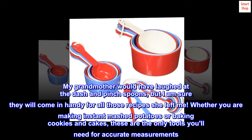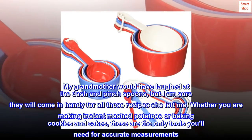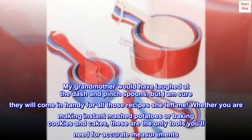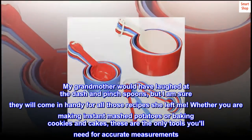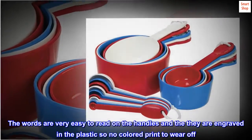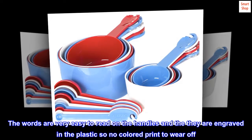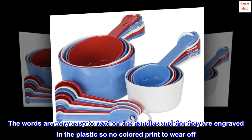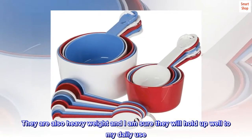My grandmother would have laughed at the dash and pinch spoons, but I am sure they will come in handy for all those recipes she left me. Whether you are making instant mashed potatoes or baking cookies and cakes, these are the only tools you'll need for accurate measurements. The words are very easy to read on the handles and they are engraved in the plastic, so no colored print to wear off.